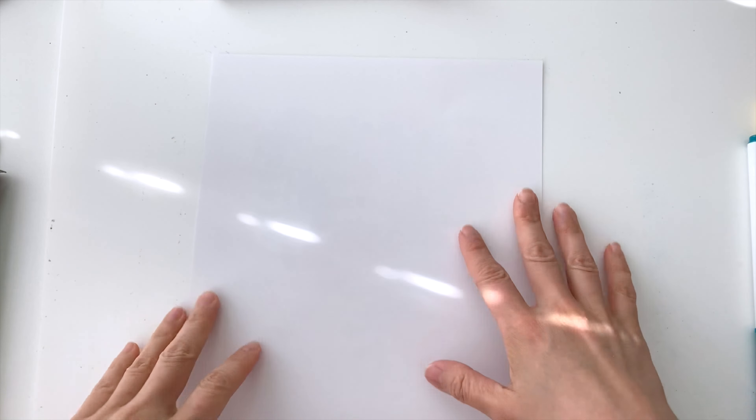Hello everyone, welcome back to Drawing for Kids! To start off, let's go over what materials you need. You need some Crayola markers — you can use any color markers that you like. Next, you also need some paper, and in addition to that you'll need some black markers such as Sharpies.